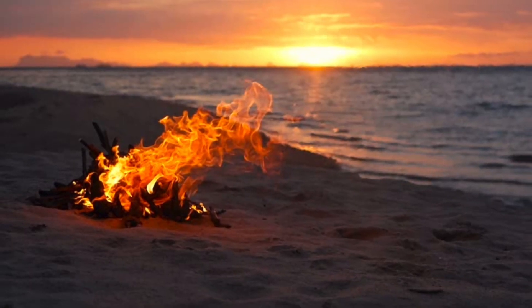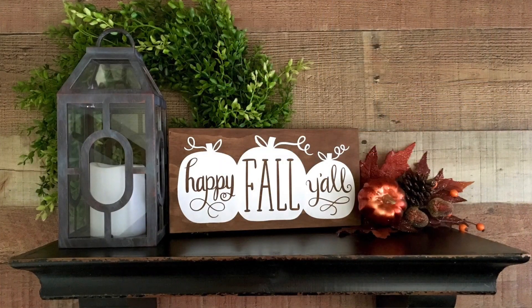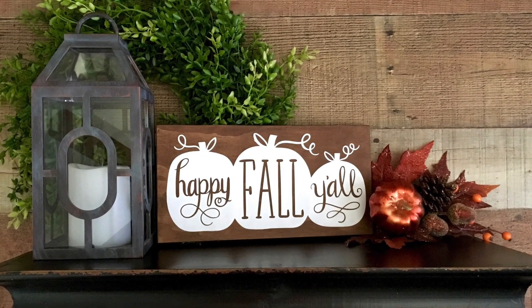Can you believe fall is right around the corner, and with it comes so many wonderful things — delicious comfort foods, bonfires with friends, and all those beautiful autumn colors. One of my favorite things about the fall season is decorating my home, and I'm sure a lot of you will agree with me.